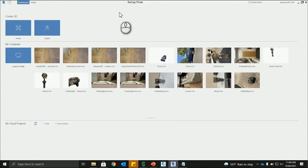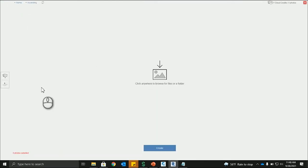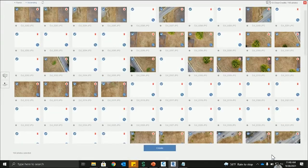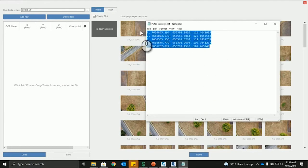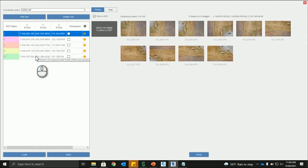In the ReCap Photo interface, this is an aerial project — top-down photos creating those surfaces and TIFF files. We select the DJI photos to create the project — 160 photos total. Now that the photos are loaded, we'll tie in those ground control points. Keep in mind you don't need GCPs, but if you want to geolocate the surface and need accurate data, you'll need them.